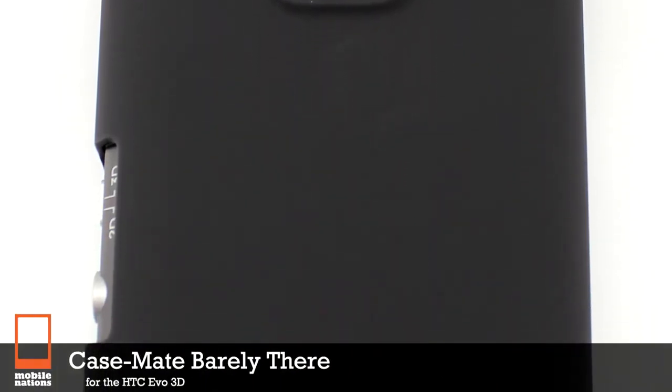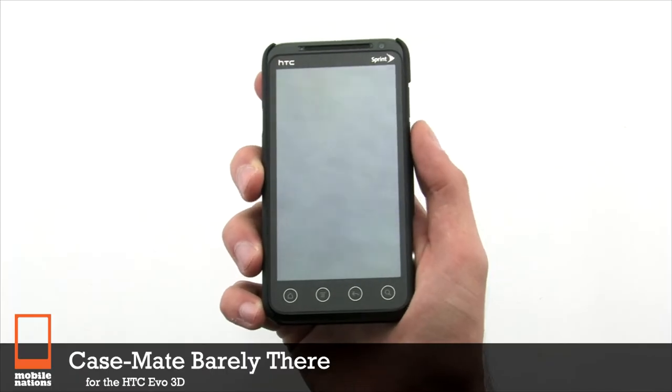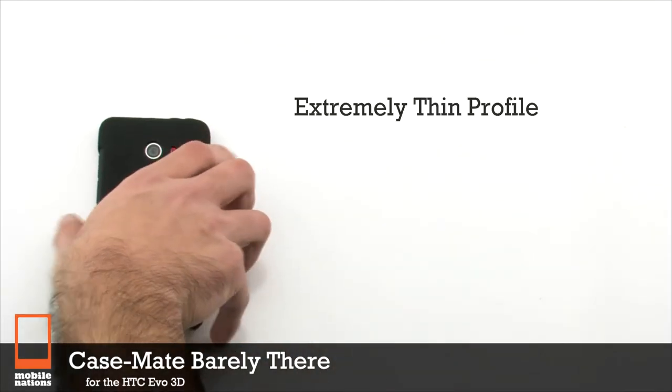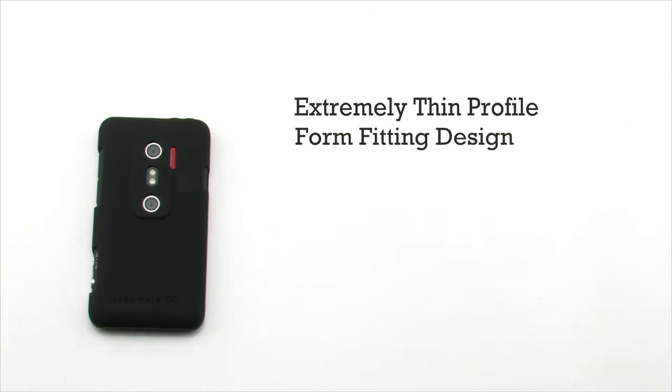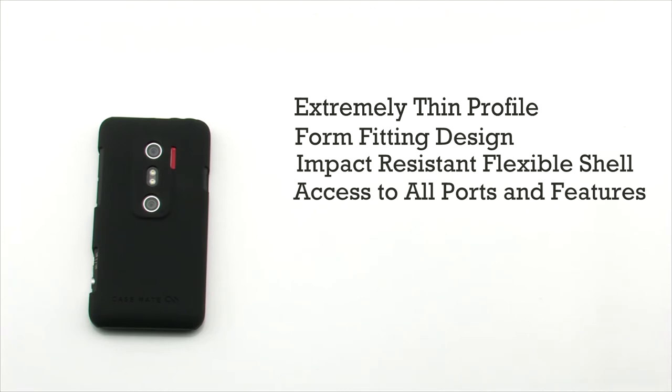Casemate Barely There for the HTC EVO 3D. The Casemate Barely There features an extremely thin profile, form-fitting design, constructed of an impact-resistant, flexible material, and obstructs no access to all ports and features.